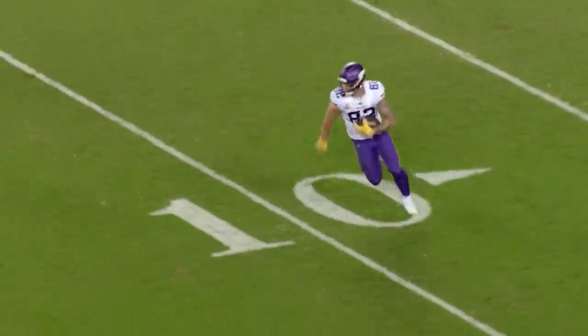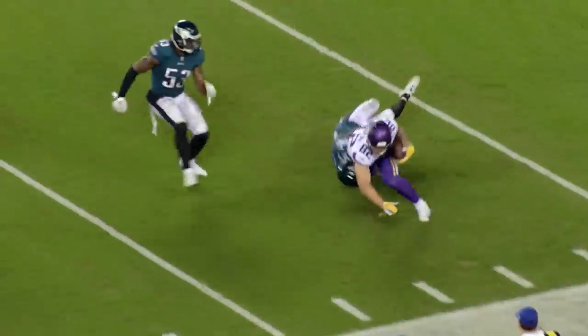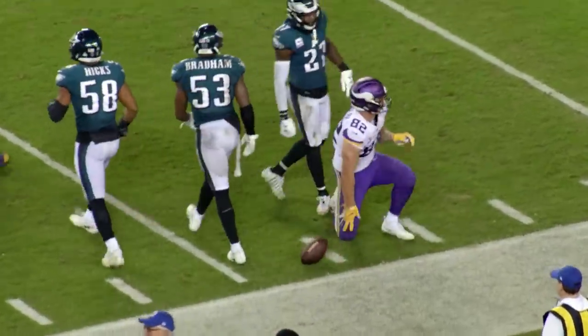Play action. Cousins back, floats it to the near side. Making the catch is Rudolph. Malcolm Jenkins stopped him after only a two-yard pickup.